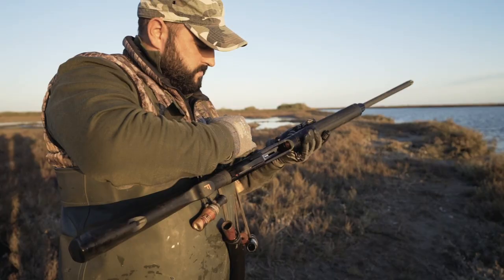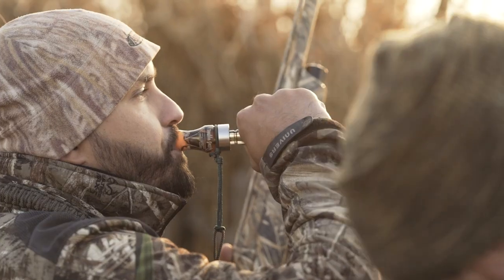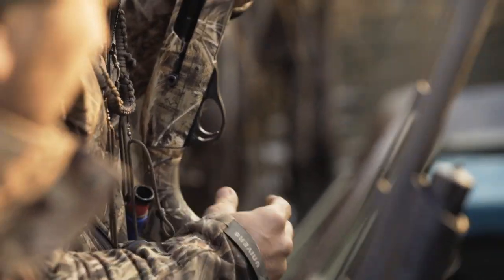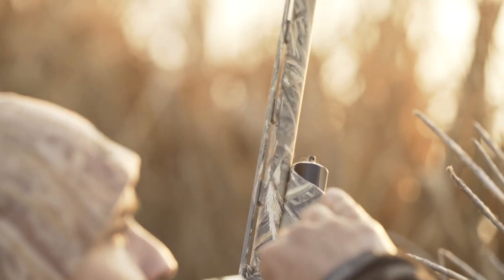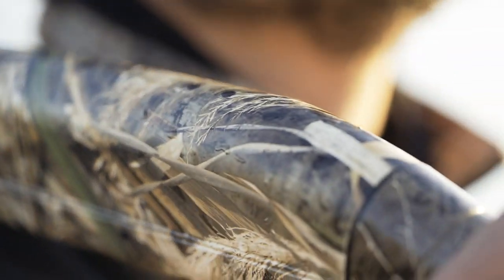Both have a lightweight anodized aluminum alloy receiver and synthetic stock and forend. Considered a must-have among the hunting camouflage patterns, this hyper-realistic camo is perfectly invisible in the sedge, thanks to the extreme variety of details that reproduce the marshy lagoon environment.